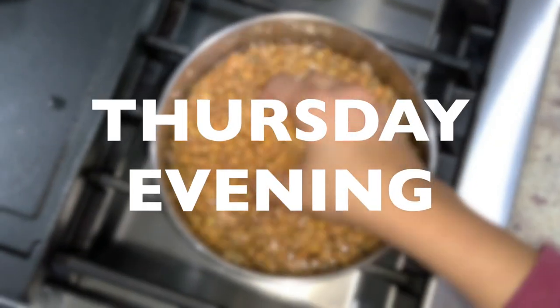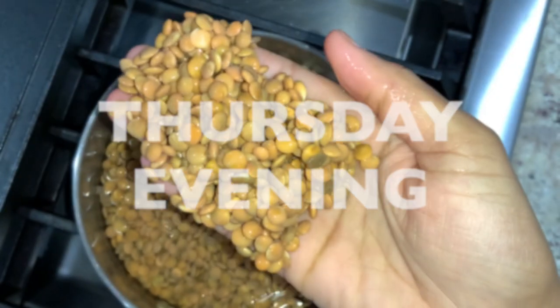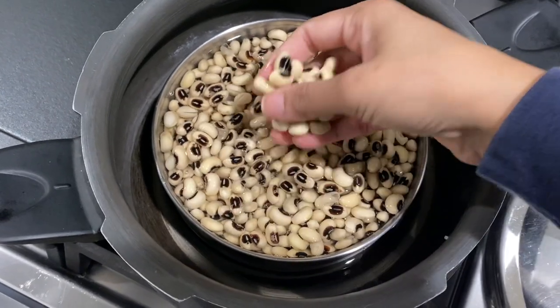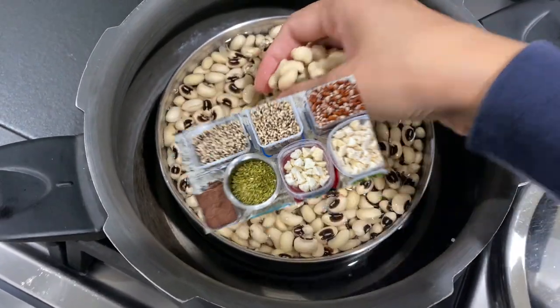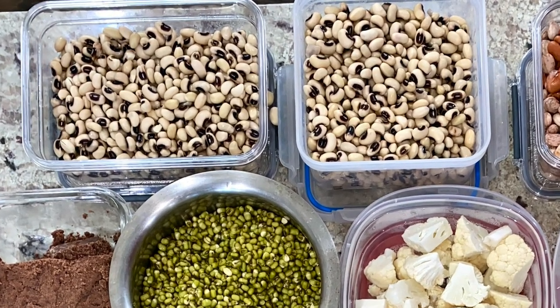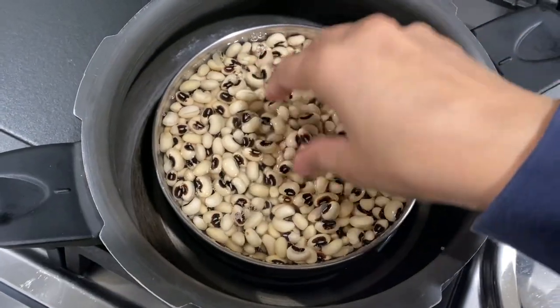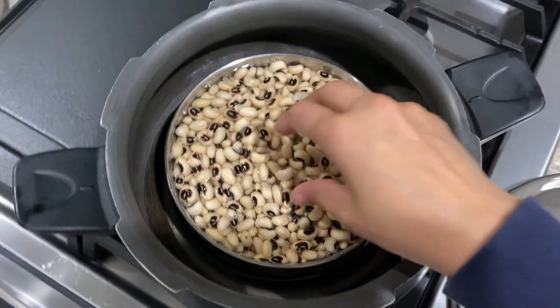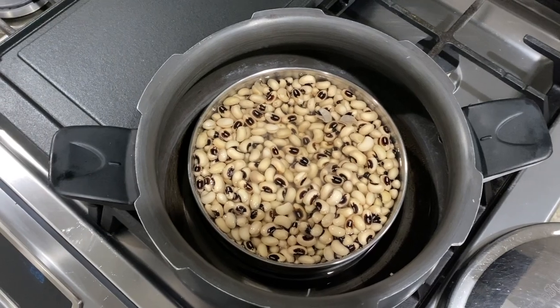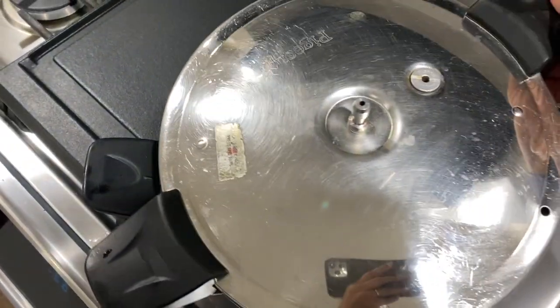First, I rinsed and soaked 1 and a half cups of whole brown lentils in 3 cups of water. While they were soaking, I put fully soaked black eye peas for pressure cooking. These are the same fully soaked black eye peas remaining from my last week's meal prep. Last week I cooked only a smaller portion of these and had a larger portion sitting in my refrigerator, so these fully soaked black eye peas came in handy. Rinsed them a couple of times underwater and they were good to go.